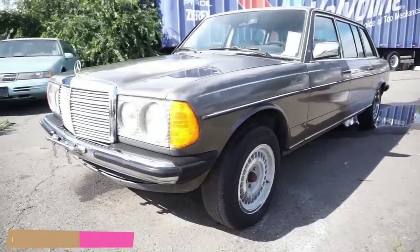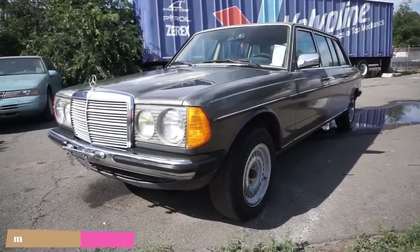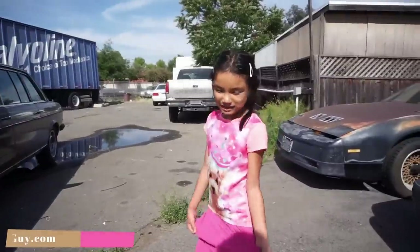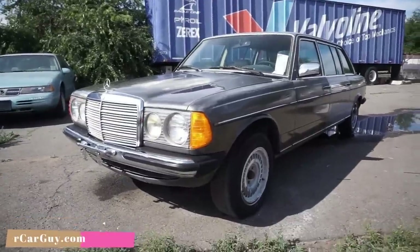One Owner Car Guy, OneOwnerCarGuy.com, and what I got here for you today is a 1985 Mercedes Benz 250 W123 Limo. Someone's here with me today — her name is Lily. The kid's going to be doing the review.